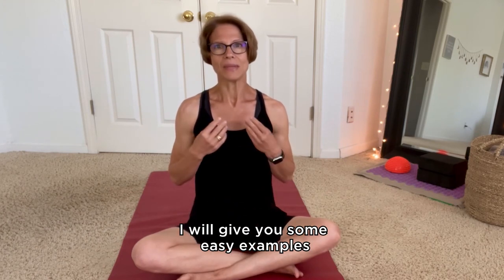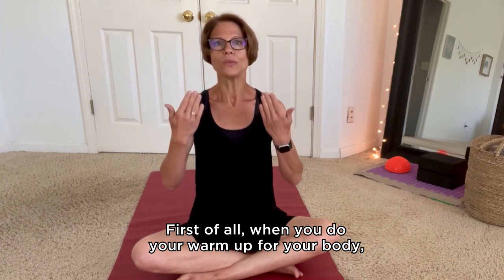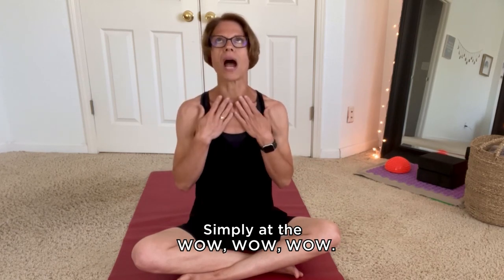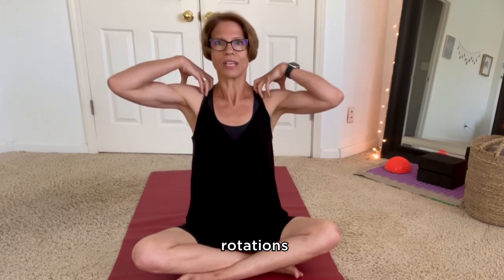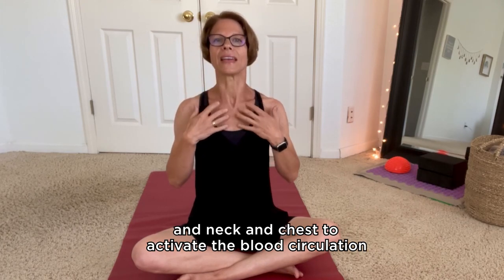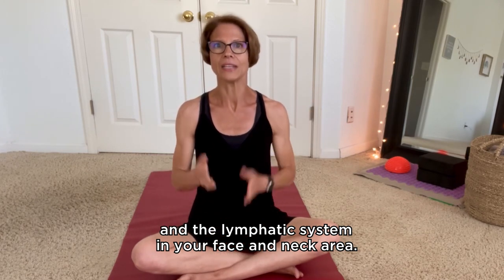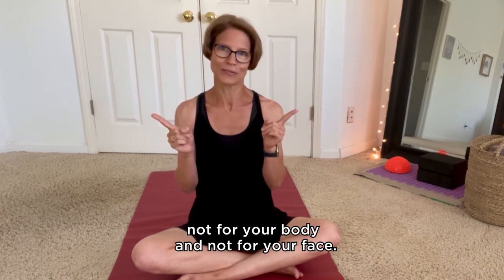Here are some easy examples of how to implement face yoga. First of all, when you do your warm-up for your body, do the same for your face. Simply add the 'wow' sound or some neck and shoulder rotations to your warm-up routine to warm up your shoulders and neck. Do some tapping all over your face, neck, and chest to activate the blood circulation and the lymphatic system in your face and neck area. Never skip the warm-up — not for your body and not for your face.